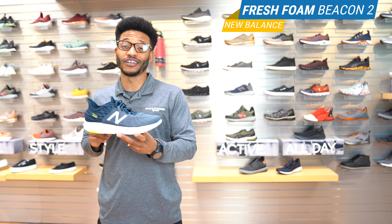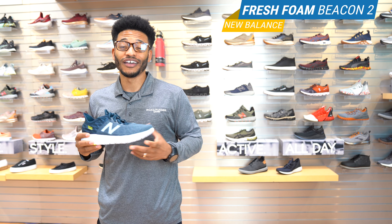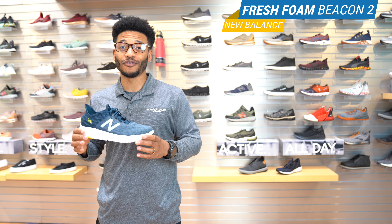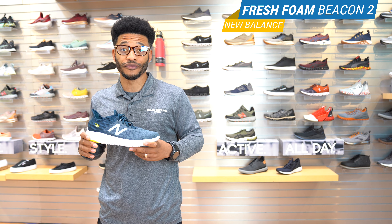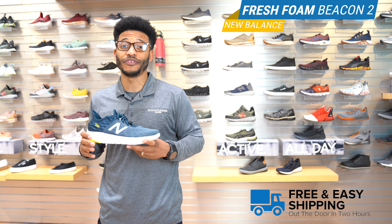They made some changes to this shoe that you're definitely going to like, but before we dive right into that, let's talk about our VIP membership. You get your 90-day perfect fit test run guarantee, so do what you need to do in these shoes — test them out, run them, walk them, whatever you need. If they're not working for you, you change your mind, whatever the reason, bring them back and we'll make sure and get you that perfect fit. Also, if you're shopping with us online, take advantage of our free shipping as a VIP.